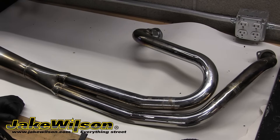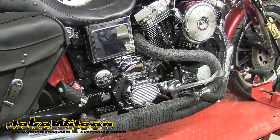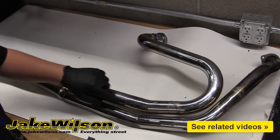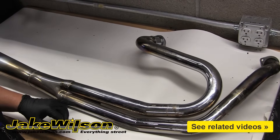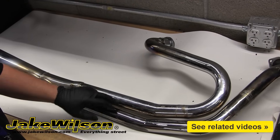When wrapping an exhaust, we found it best to work from the rear of the pipe to the header. Doing this puts the seams to the rear and prevents them from collecting water or dirt and debris. Since this exhaust is a two-into-one, we're going to wrap the top header first and then wrap both of them and split onto the bottom header when we get to that point.